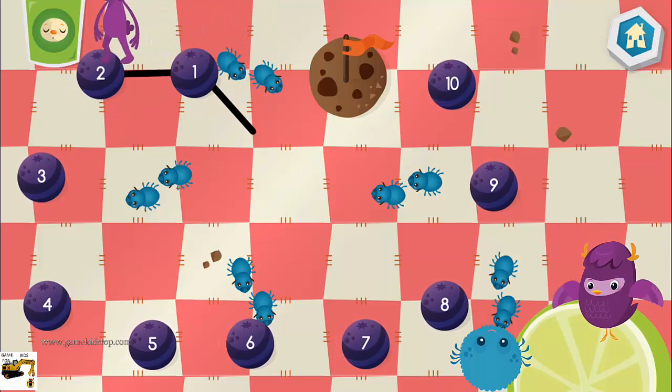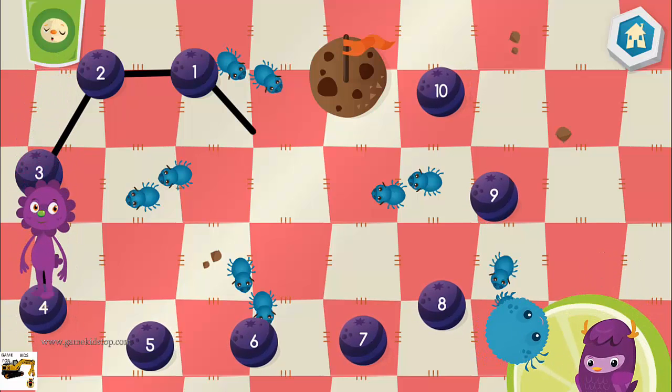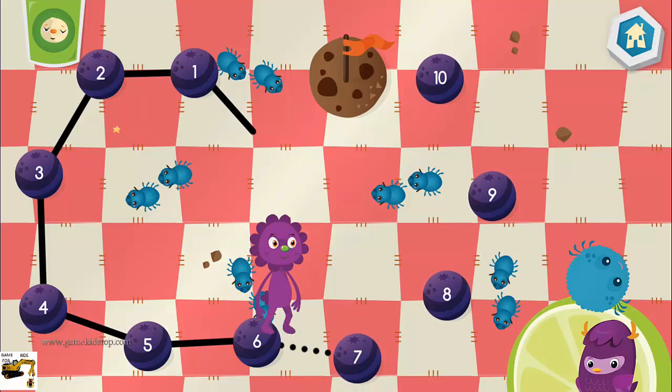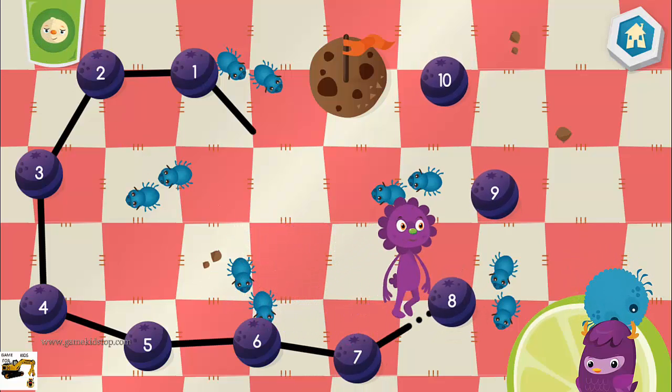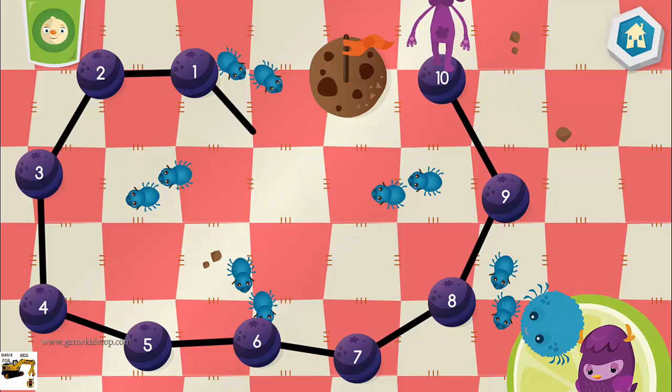Connect the dots by counting: 1, 2, 3, 4, 5, 6, 7, 8, 9, 10.